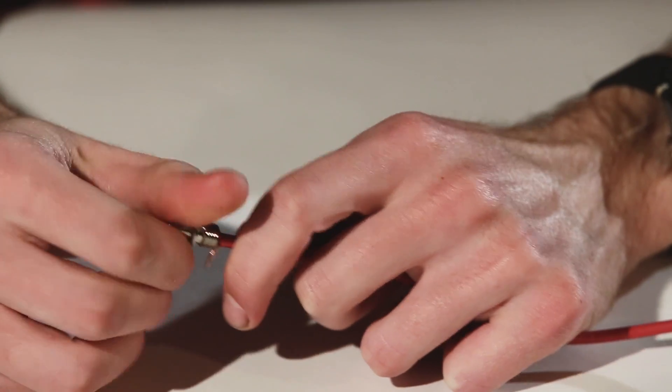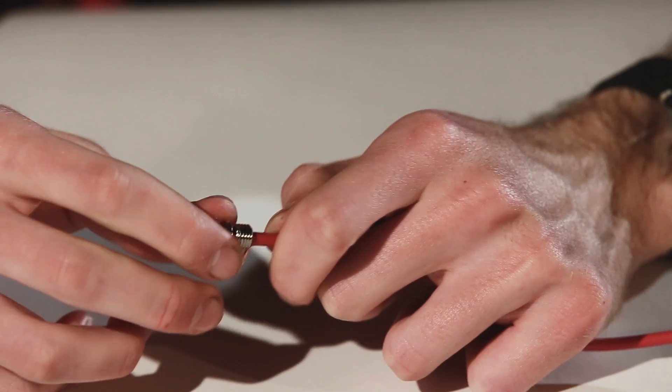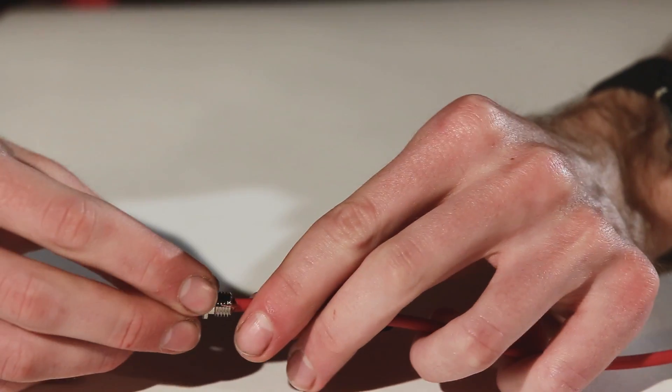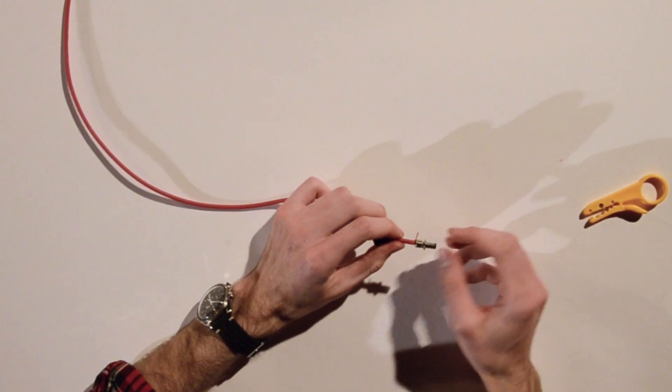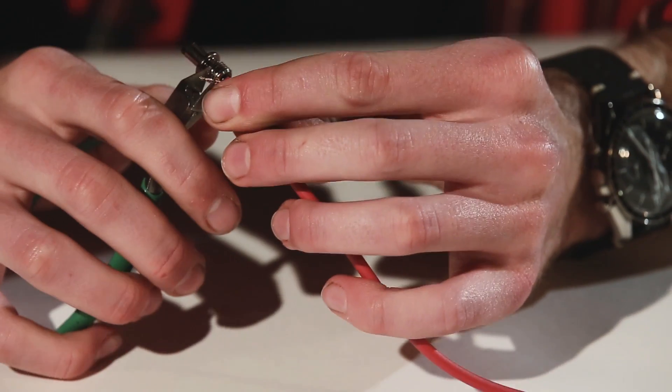Now your next step is to put your power plug on — just twist it on and give it a tug to make sure it's snug. Your shield might be a little long and that might give you a hard time screwing the cap on, so if that's the case, just trim back your shield — it needs to be pretty short.